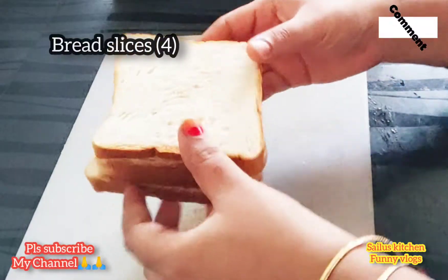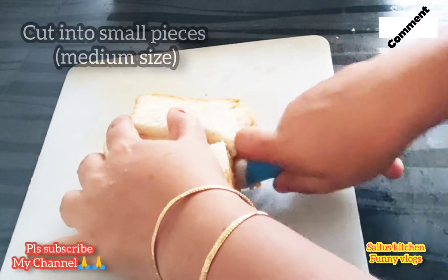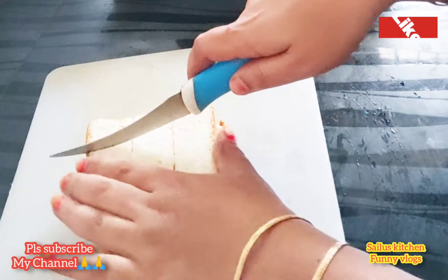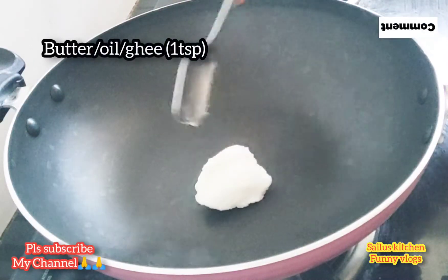I will cut it in the first half. It will be medium sized. I will also make a wheat bread. Add a small bread and cook it.